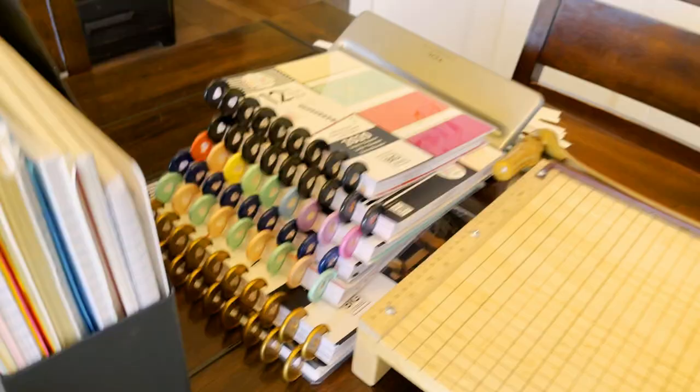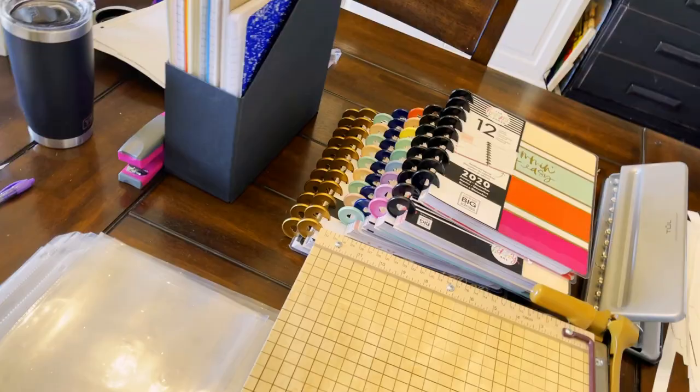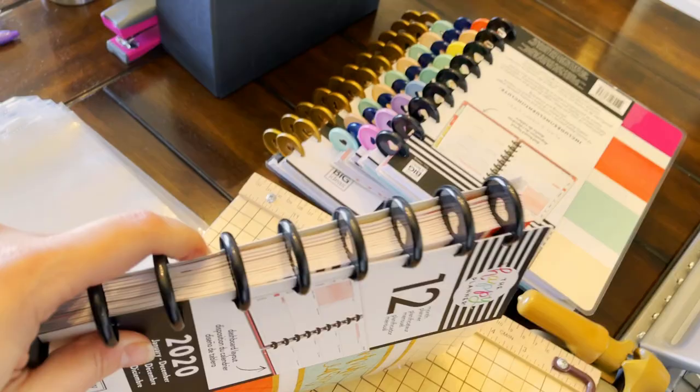One thing I haven't seen in other YouTube videos is prepping the science journals and how those are set up. In the Marine Biology Unit, I didn't pay enough attention to see that we needed a science journal. As we were going through it and my children were doing worksheets and little things they wanted to keep, I didn't have a common place for them to put it. I have a couple of ideas for science journals that I'll share at the end of the video, so stay tuned.